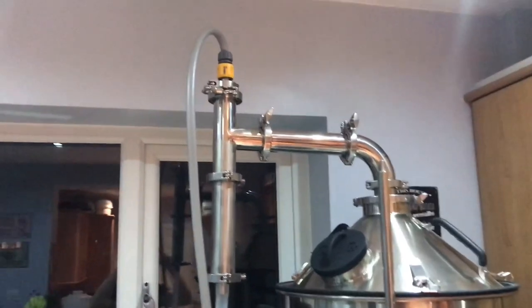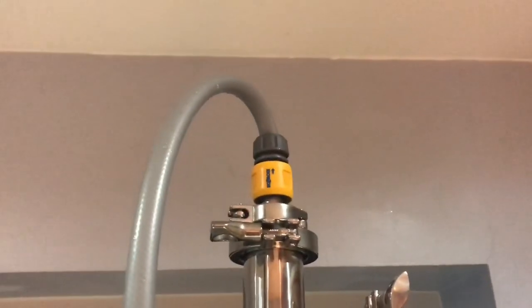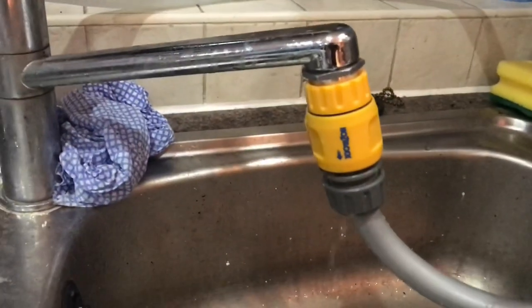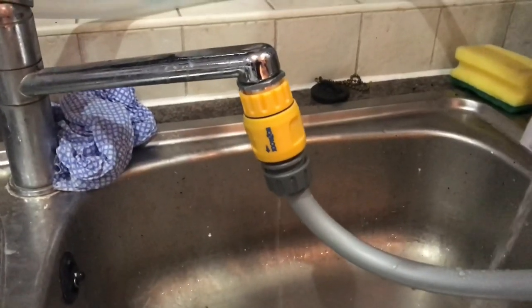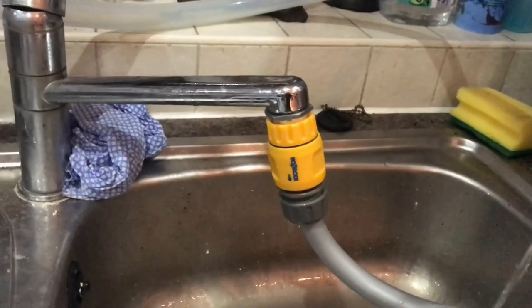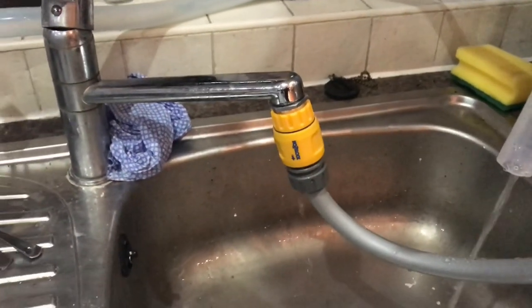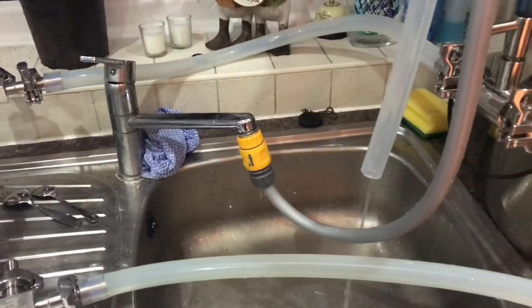I'm just doing a quick dry run ahead of brew day with the steam condenser assembly unit. It's looking pretty good up there; however, there's a bit of a leak in the hose lock fitting. Not much of an issue because it's over the sink, but I'm going to see if I can tighten this hose lock fitting up — I'm not overly impressed by it. The tap's open full, as recommended by the Boothfields guys, so thanks guys for that.